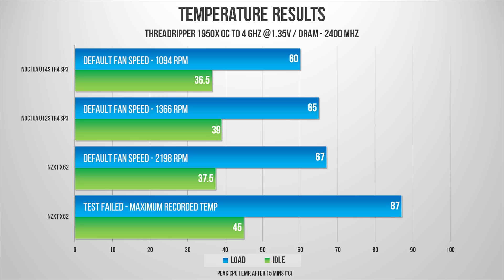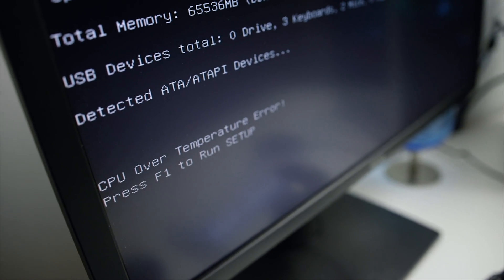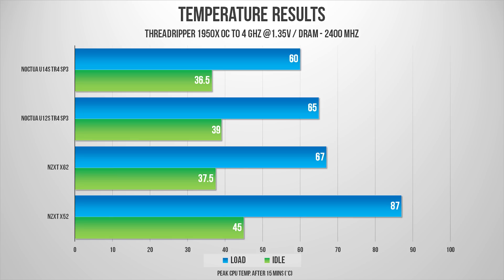The same order holds when we overclock the CPU — the Noctua coolers remain strong cooling the 1950X at 4GHz. The U14S came in at an impressive 60°C, meaning we still have headroom for further overclocking. The U12S performed fantastically as well at around 65°C. The X62 also did a pretty good job, just a few degrees warmer than the U12S. However, the X52 struggled — the system froze after 10 minutes into the stress test with a last recorded temp of around 87°C, which is 20 degrees more than the X62. I would stay away from this 240mm AIO if you're planning a Threadripper build.